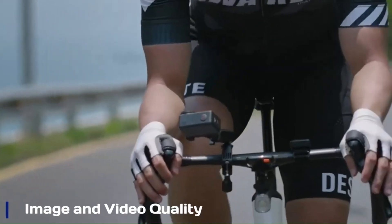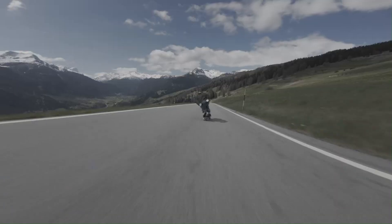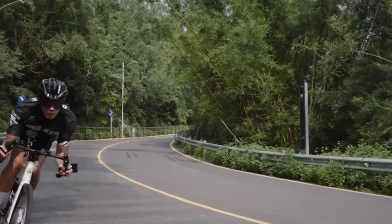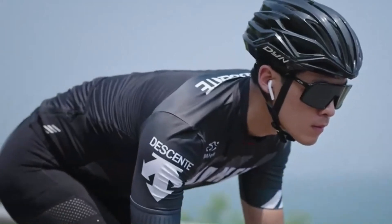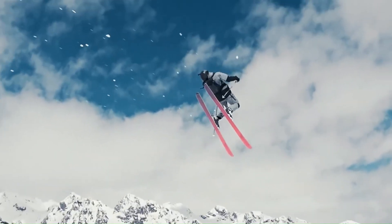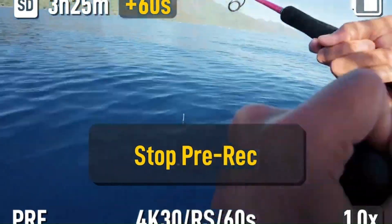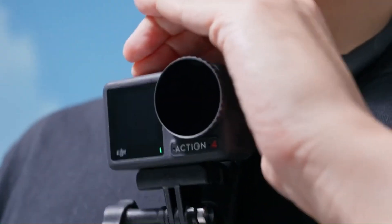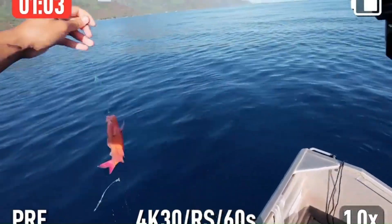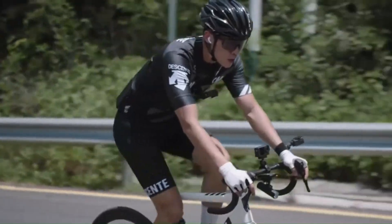Image and Video Quality. The Osmo Action 6 is expected to deliver stunning video quality, possibly supporting 4K at 120 frames per second for ultra-smooth slow-motion footage. DJI's advanced image processing will likely enhance dynamic range, reducing overexposure and improving detail in highlights and shadows. A larger sensor is anticipated, improving low-light performance and overall clarity. Enhanced HDR video will ensure vivid colors and better contrast, with DJI's color science delivering professional-grade output and reducing the need for extensive post-processing.